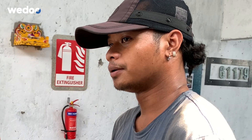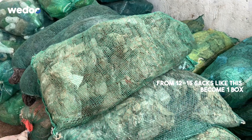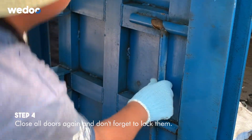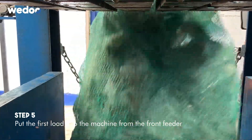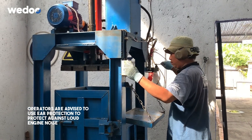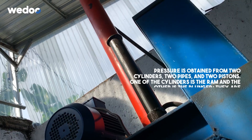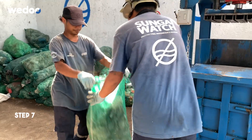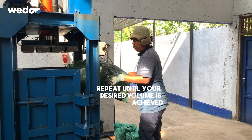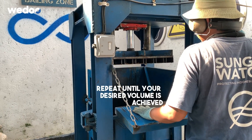We have to do the plastic. For plastic, we have 15 karung, because it's the weight of 50 kilos. So for 15 karung like this, it's a small box.